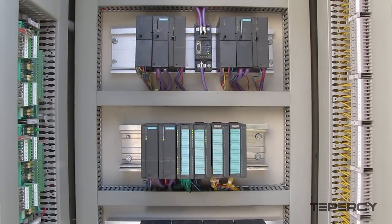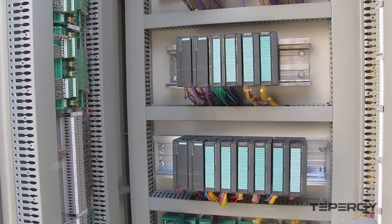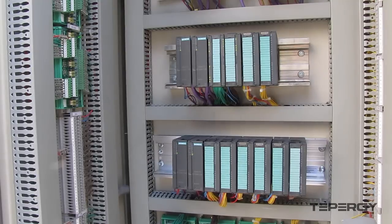Previously, we learned about hardware configuration and network arrangement of an S7-300 redundant system. In this video, we are going to see how this system works in action.